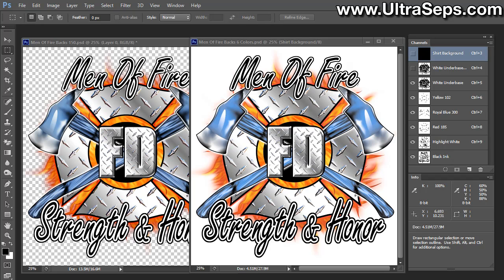Hi, this is Steve from Ultraceps Color Separation Software, and in this video I'm going to demonstrate a method of how to adjust an underbase for a color separation where the original art fades off into nothing — basically off the shirt — or artwork that contains a glow or a lot of light transparencies along the edges, such as in this example here.